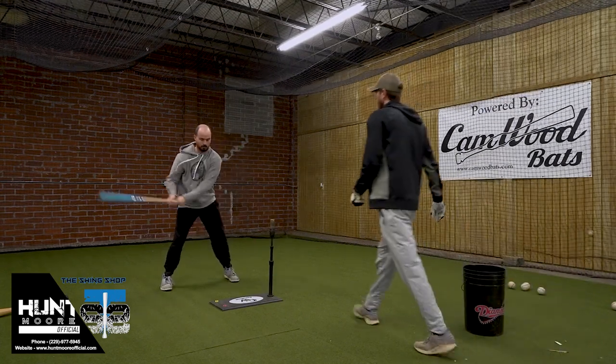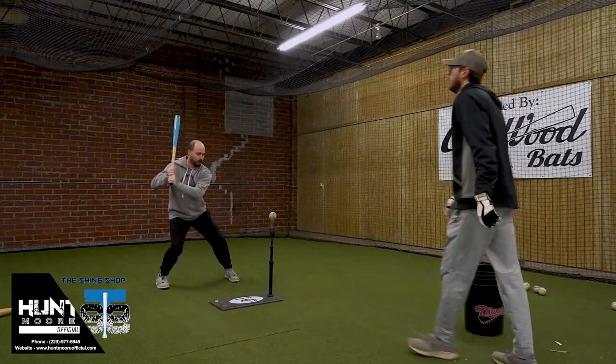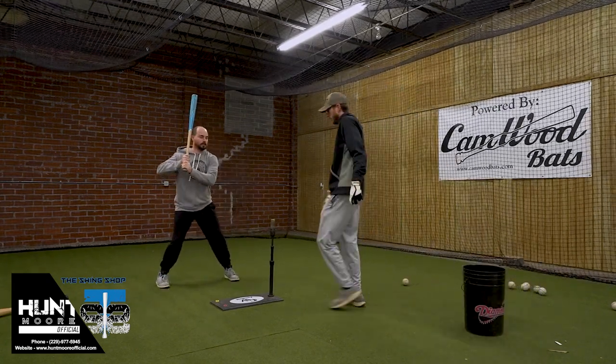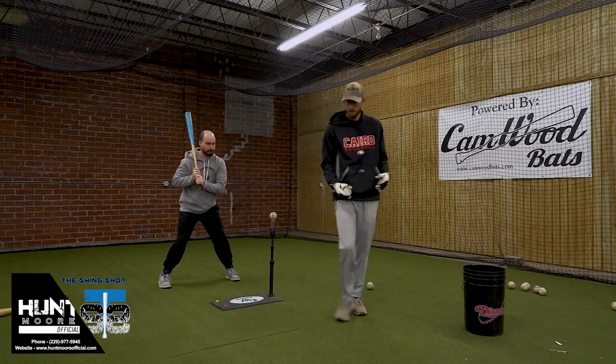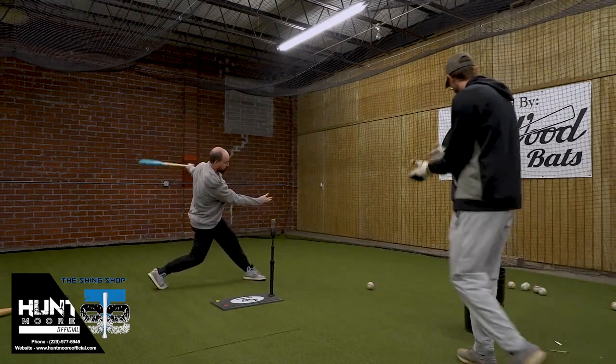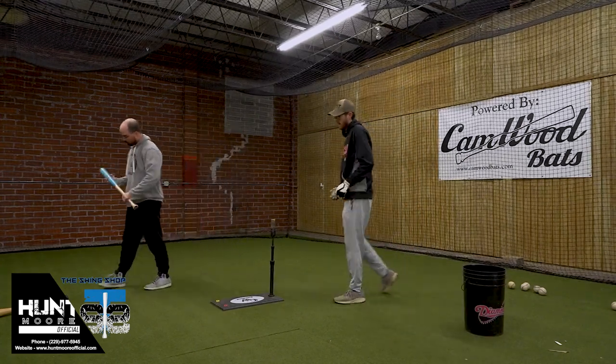Good. And I'll go to my full swing. Nice — that's what I want to feel. Feel that release. That's what I like.